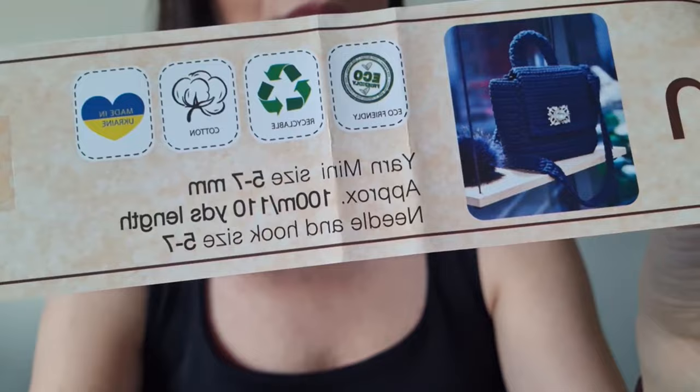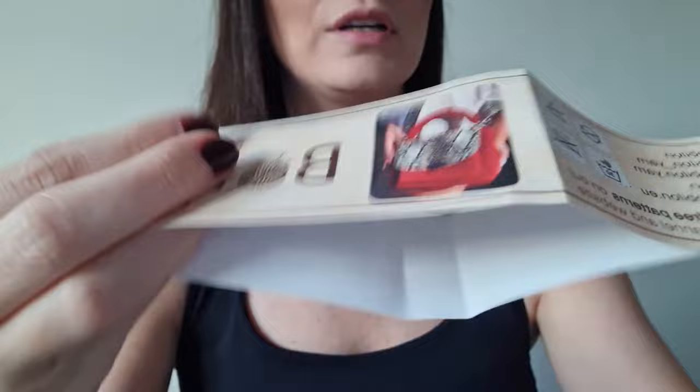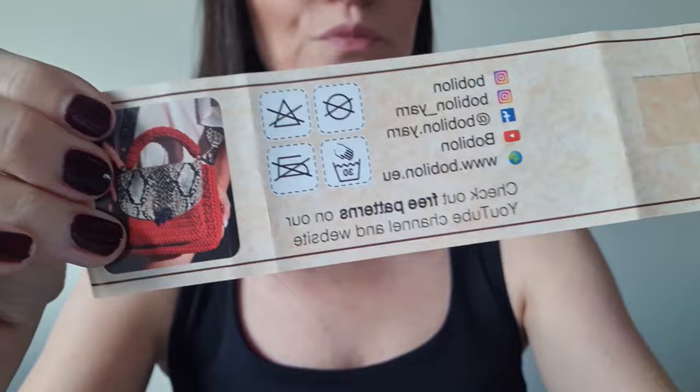I needed two balls of this yarn. We work with a 3.5 millimeter hook. We also need a darning needle and scissors.